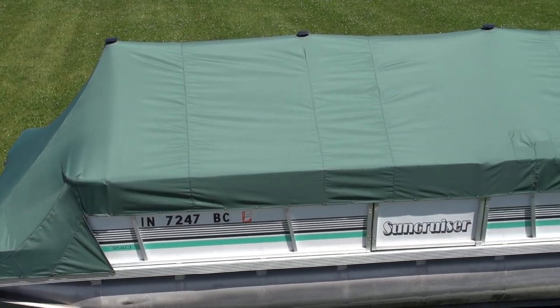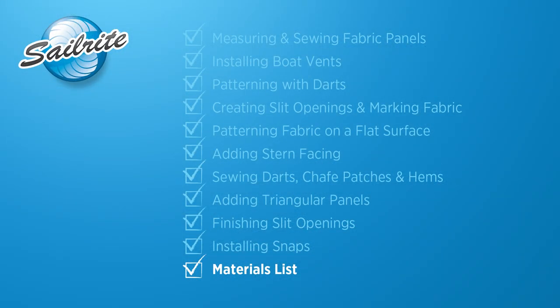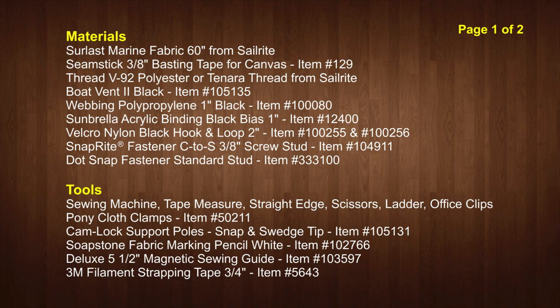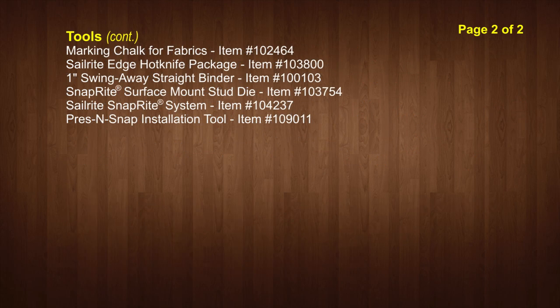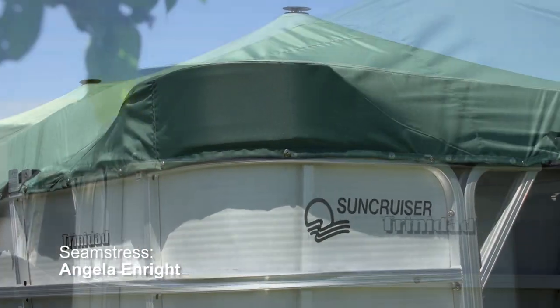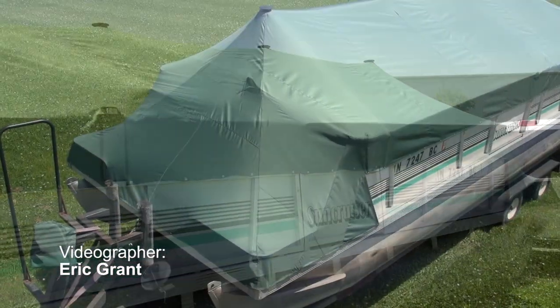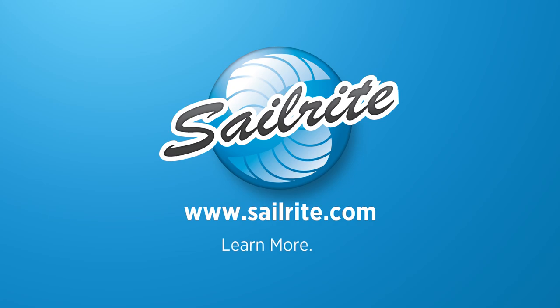Our pontoon boat cover is now complete. Coming up next is the materials list and the tools that we used to make this cover. If you are located in the tropics, you may want to consider using Sunbrella Marine Grade Fabric as it will last longer in tropical conditions. If you have questions about what fabric to use, give us a call at Sailrite. The materials and supplies, not including the tools, totaled about $450 for this cover for our 24-foot pontoon boat. For more free videos like this be sure to check out the Sailrite website or subscribe to the Sailrite YouTube channel today. It's your loyal patronage to Sailrite that makes these free videos available. Thanks for your loyal support. I'm Eric Grant and from all of us here at Sailrite, thanks for watching.